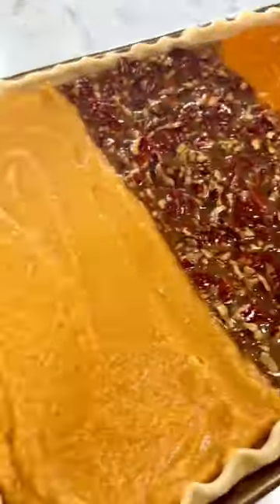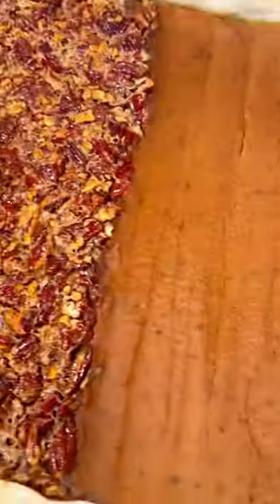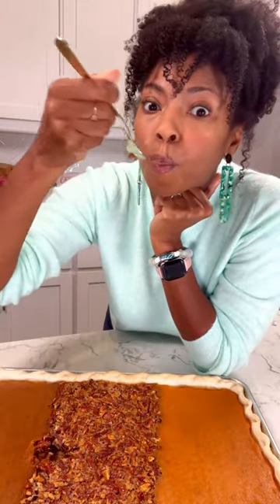So delicious and so easy, y'all. You can get a bite of all of this in one recipe. Get at this recipe, y'all, and stay sweet, grandbabies. I just saved your Thanksgiving. You're welcome.